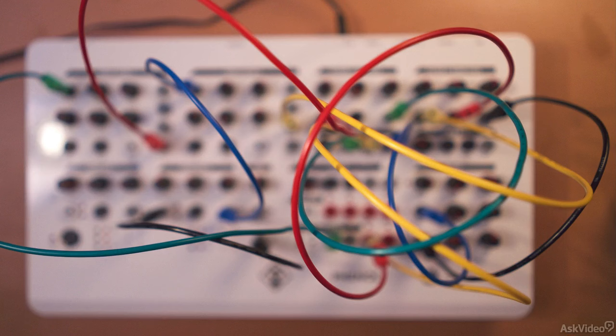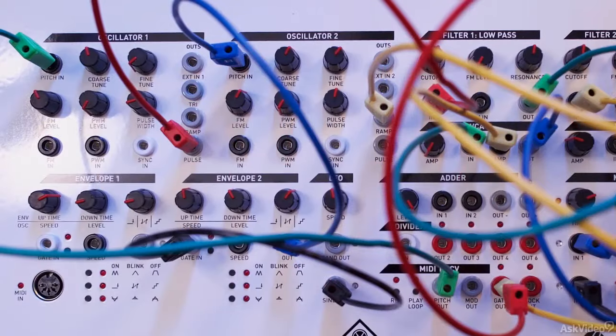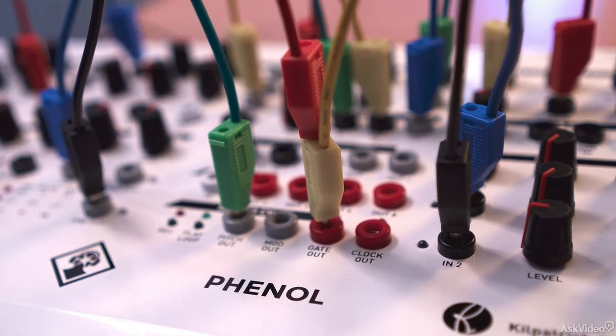In the coming few tutorials, we will look at all the different sections of the synth, and also look at some patching examples to get up and running with the synth. If you are new to the world of modular synths, the Phenol along with this course might just be ideal for you, as it has all the elements required to make some excellent timbres — no need to buy cases, power supplies, and varying modules. It's all built into one.